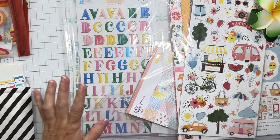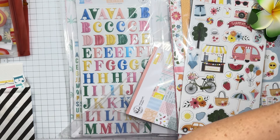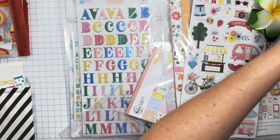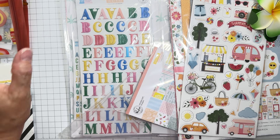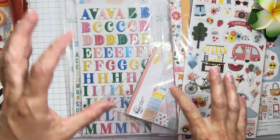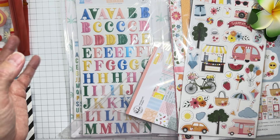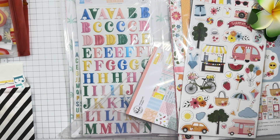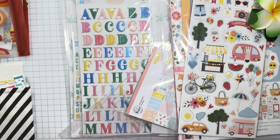Hey guys, welcome back. I am getting ready to start this amazing class kit from Erica Rose Creates. There are just so many things to play with. There are a couple left in the shop. I think this was from Creative Chaos 2024. There are instructions, cut files, a mini book, album class — so many things to be done.